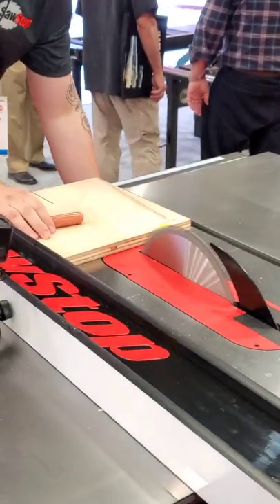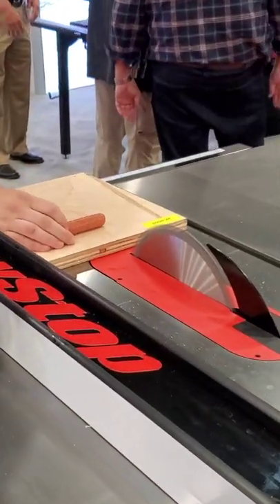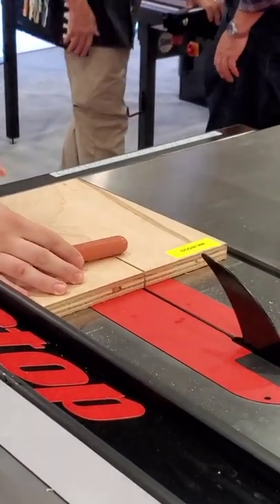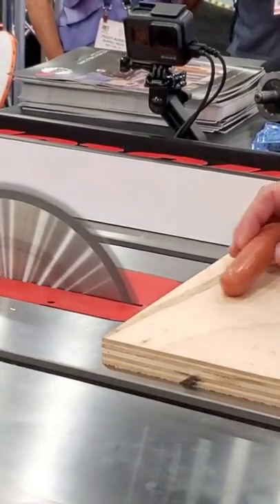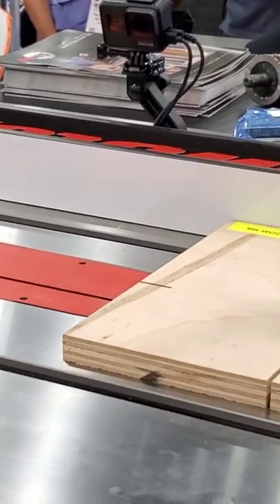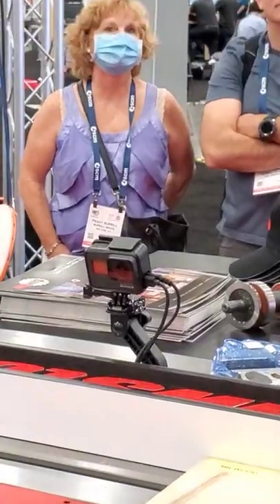Let me show you how this works. They're going to try to cut a hot dog in half. Here we go. All that's left is a scratch on this replica.